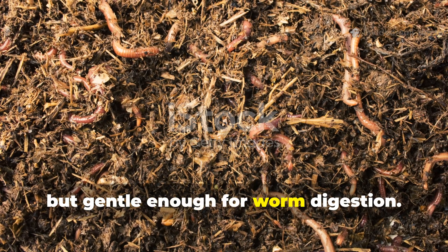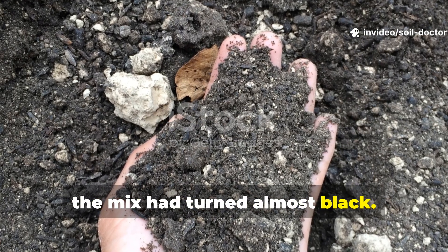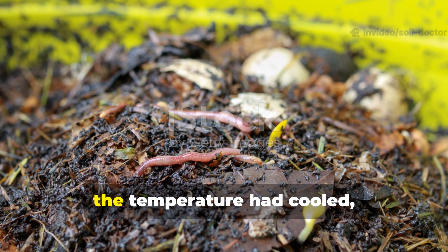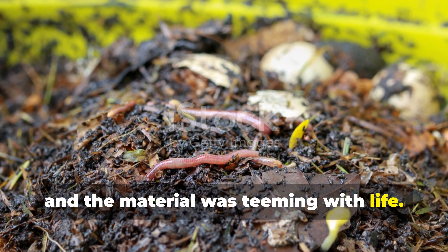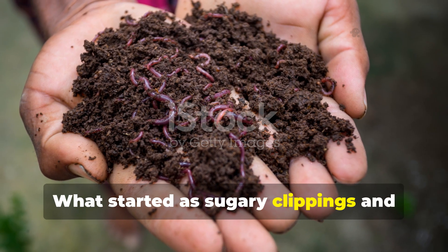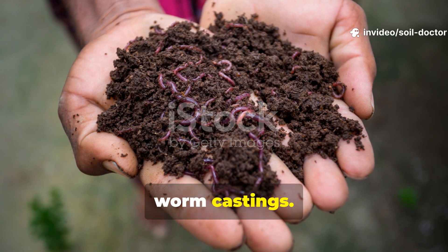Their presence meant that the microbes had already stabilised the materials into a food source that was rich in nutrients but gentle enough for worm digestion. By day 30, the mix had turned almost black. Moisture levels were ideal, the temperature had cooled, and the material was teeming with life. What started as sugary clippings and crunchy leaves had become fine, crumbly humus — microbe-charged and full of worm castings.